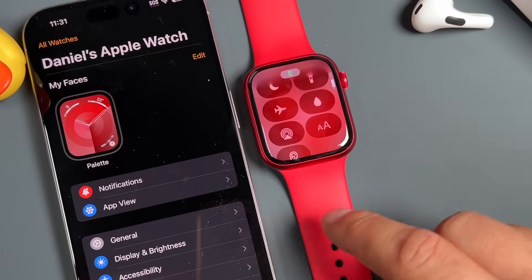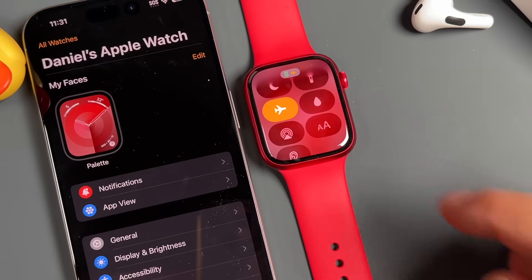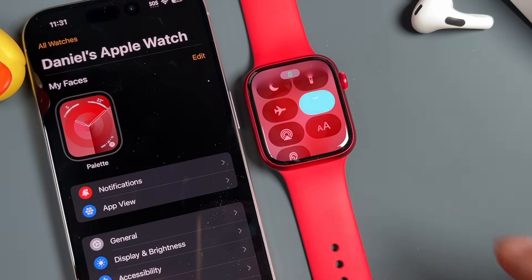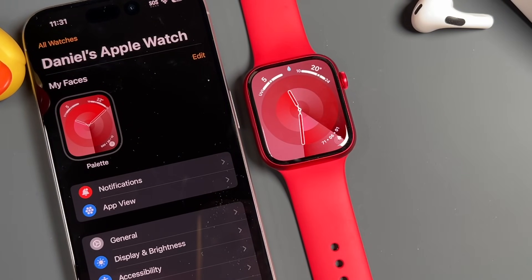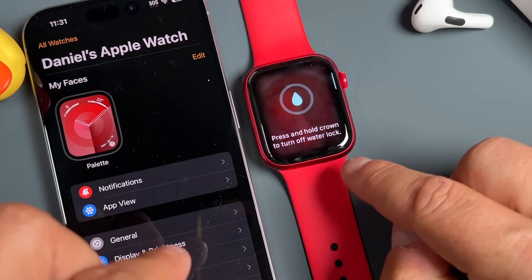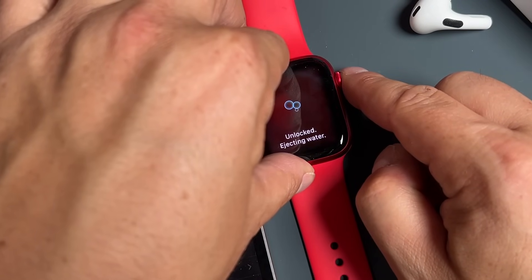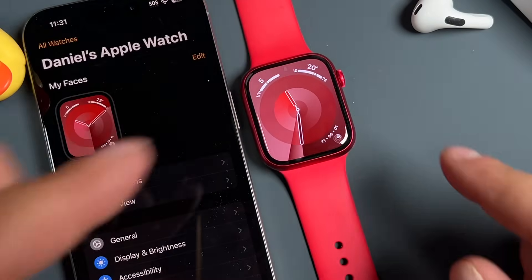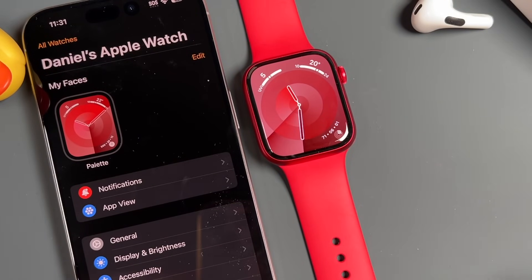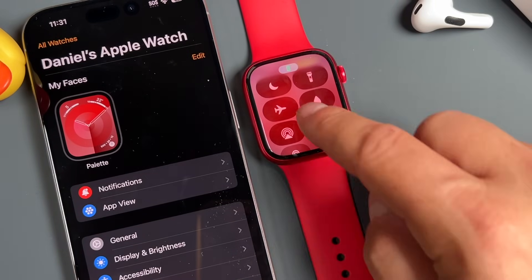Airplane mode shuts down all cellular, Wi-Fi, and Bluetooth connections to the device. This one here flushes out the water — so if your Apple Watch ever gets wet, it'll flush out the water. Press and hold the crown to eject all the water it can from the Apple Watch. So if you use it in the shower, swim with it, or anything like that, that's a great way to flush it out.